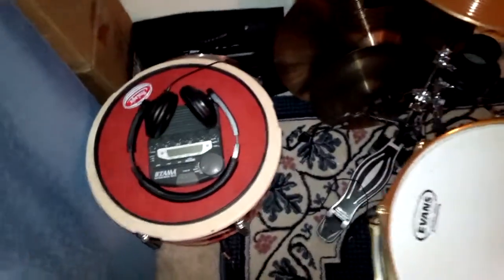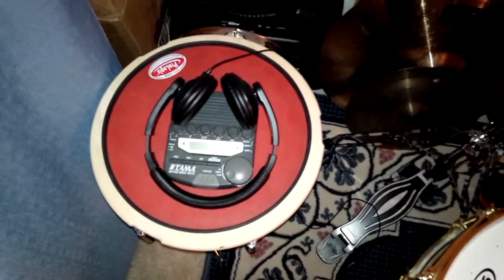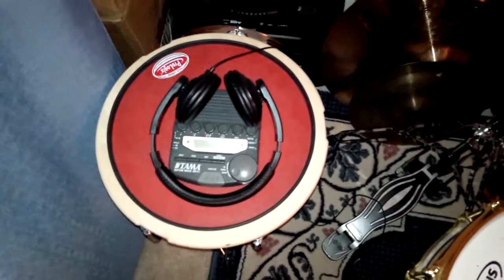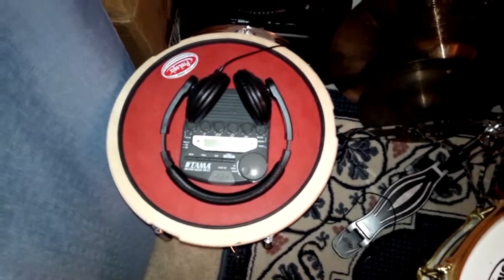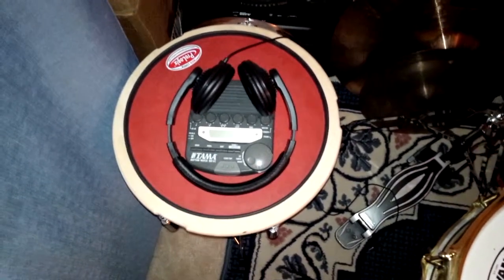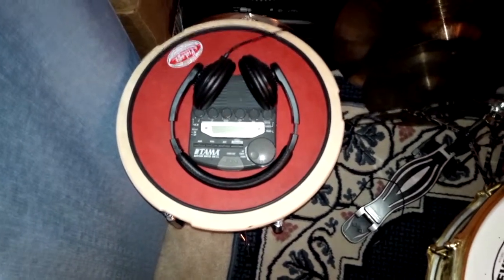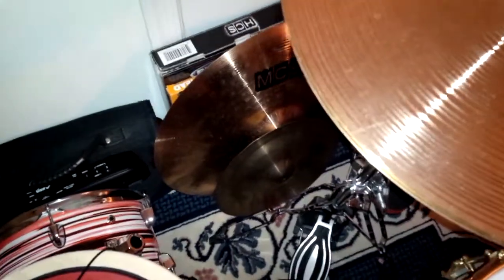I'm going to pan down here on the side. This is my ProLogix pad that I love and live with every single day. Sitting on top of that is my Tama watch and my phones. I try to play with a click track, at least for a portion of my practices every day — I think it's an invaluable skill. You'll notice down here in piles of stuff, I've got more cymbals on the floor than I do on my kit.